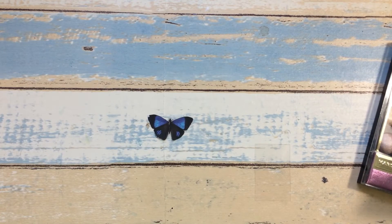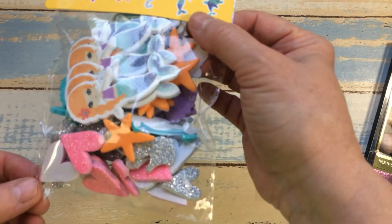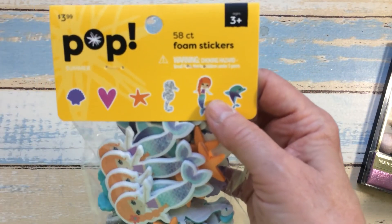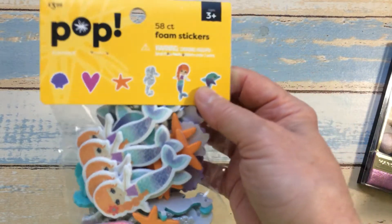That is it on the Dollar Tree haul. I just have a few items to show you that I found at Jo Ann's — just three items. The other day when I went to Tuesday Morning, I got to go to Jo Ann's because it was right beside. I found these foam stickers in a Mermaid and Ocean theme, and they were half off — marked $3.99, so only $2.